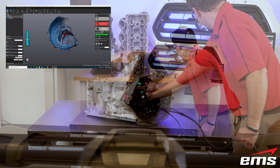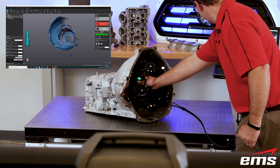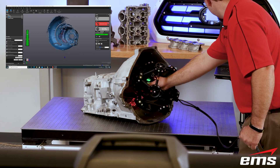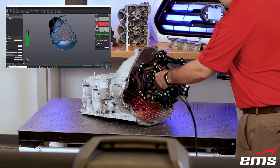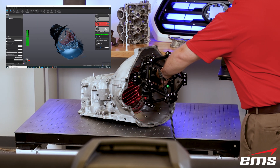In addition, the MetraScan can 3D scan very dark and shiny parts with no surface treatment required. With its adjustable laser power and sensor speed, you can 3D scan all surface types, including surfaces with multiple reflection and color properties.